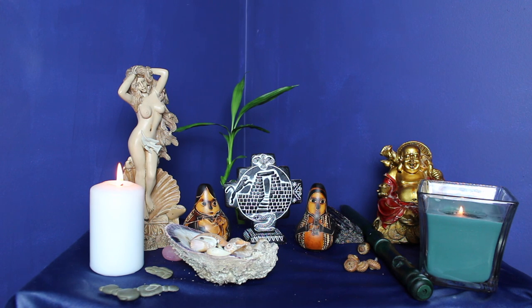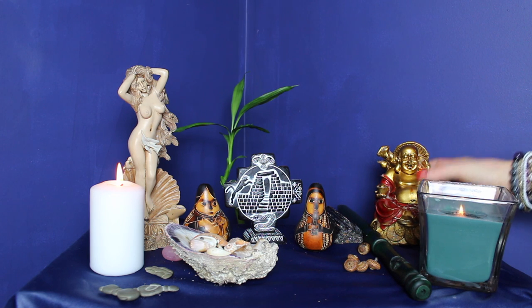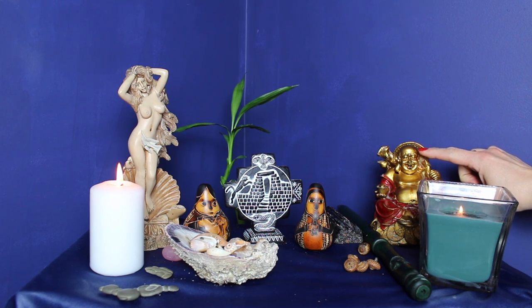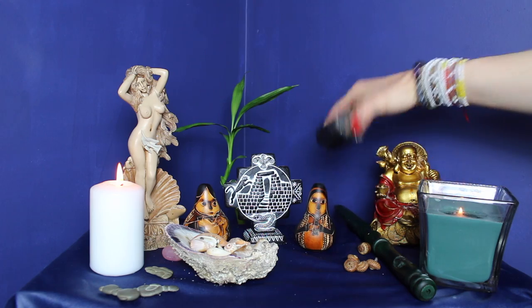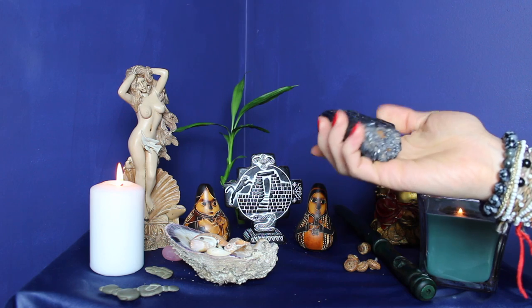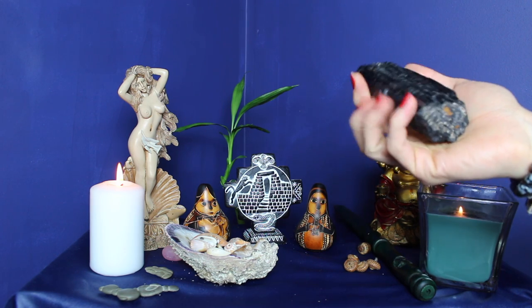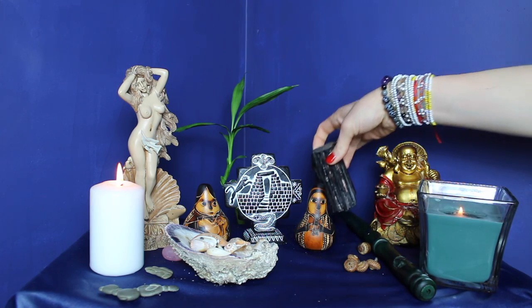Let's take a look at the masculine part of the altar. I have my little Buddha — he actually has a burn mark right here on his forehead. Unfortunately a candle was once staying really close to him, so he got a little burn. But he's still very happy and laughing with his little Buddha belly. I also have this black tourmaline stone — very heavy. Remember, masculine is the power and protection and confidence, so it's quite substantial and perfect for that part of the altar.